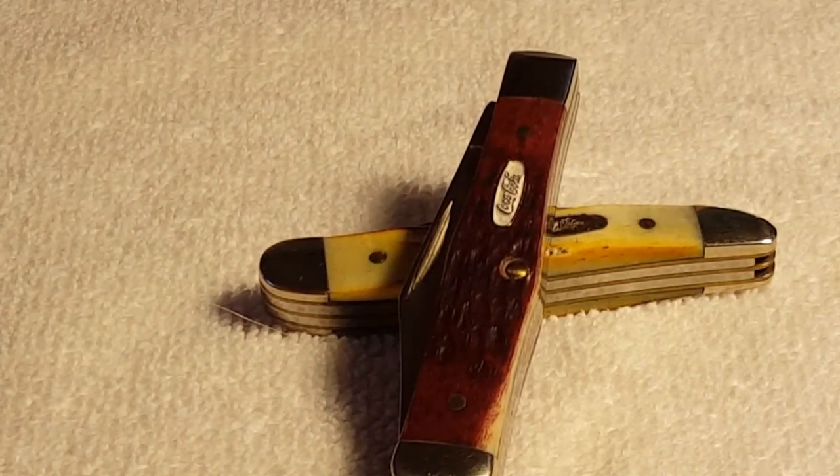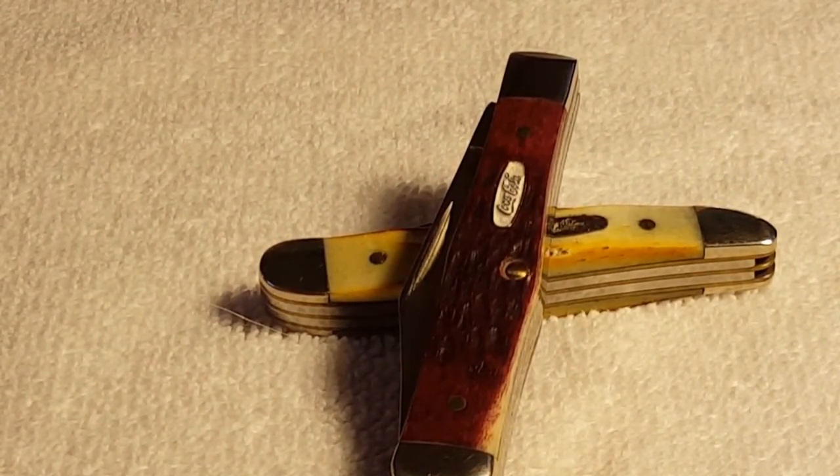There you have it, guys — a Case 2002 Coke bottle with a Coca-Cola shield on it. Any comments or questions are welcome. Subscribe if you could, I would really appreciate it. Lead out.